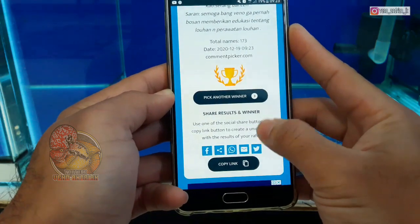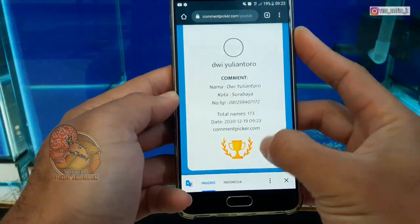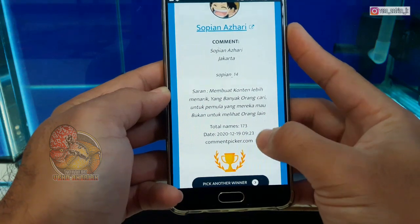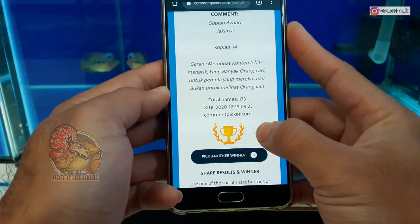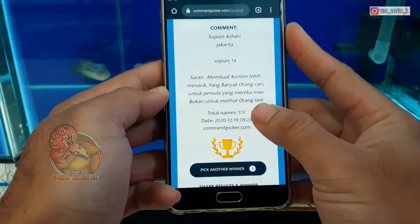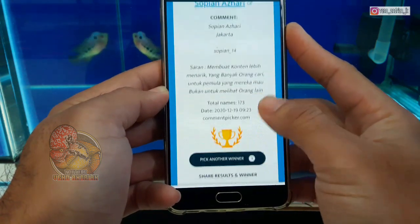Kita cari pemenang ketiga. Selamat buat Mas Sopien Ashari dari Jakarta. Sarannya: membuat konten lebih menarik yang banyak orang cari, untuk pemula yang mereka mau, bukan untuk melihat orang lain. Siap Mas Ashari dari Jakarta, selamat sudah memenangkan giveaway ini.